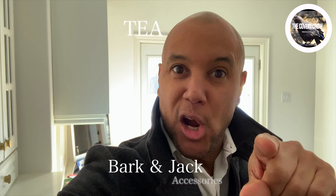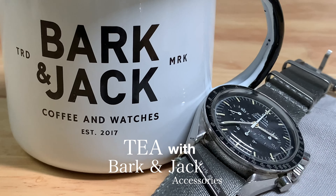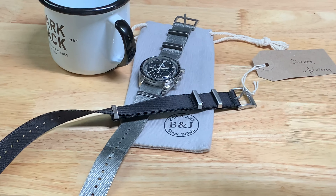What's up friends, I'm the Covert Crow and I'm about to have a little tea with my Bark and Jack accessories. Why don't you come along? Let's have a chat. How do you take your tea — bag in, bag out? Sugar, no sugar, milk, cream, whipped cream?